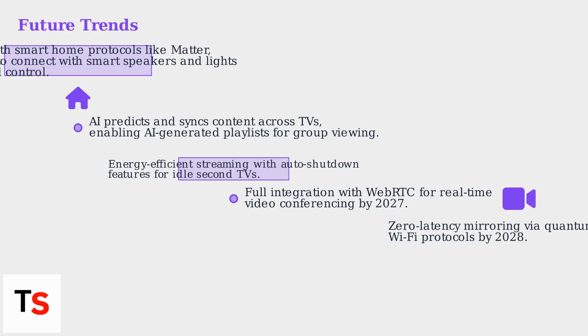Future trends point towards energy-efficient streaming, with Roku's 2025 models including auto-shutdown features for idle second TVs. Experts predict full integration with WebRTC for real-time videoconferencing across multiple screens by 2027. Roku aims for zero-latency mirroring via quantum-resistant Wi-Fi protocols by 2028.